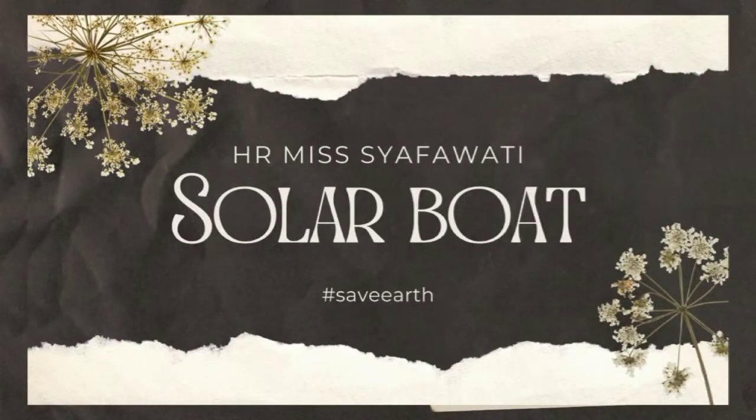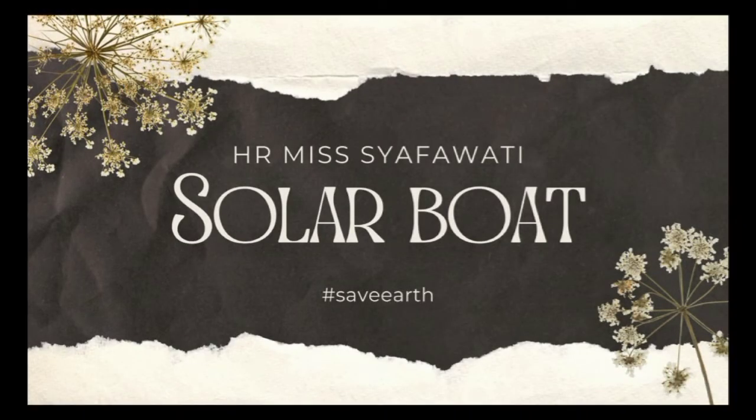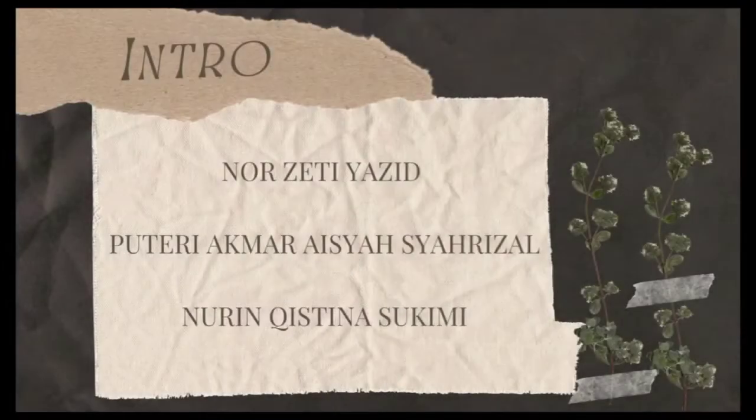Assalamualaikum warahmatullahi wabarakatuh. We are from Homlubi Syabhawati. Today, we are going to present you our solar board. Our members are Neur Zeti, Putri Akmar Aisha, and Nuri Kestina.